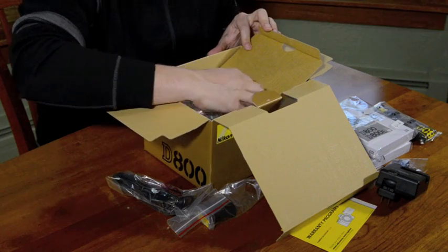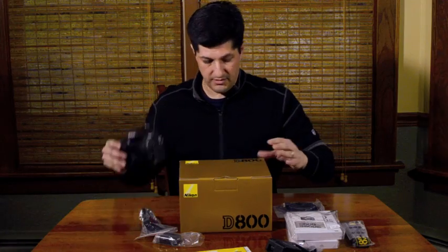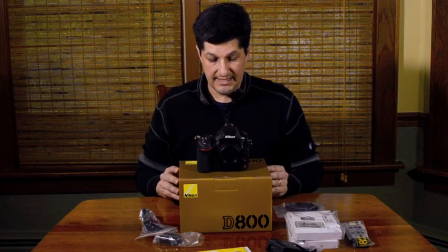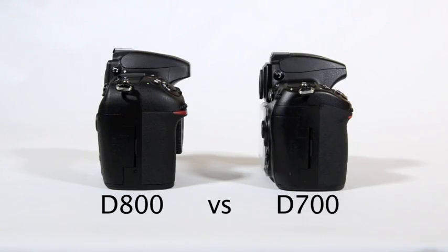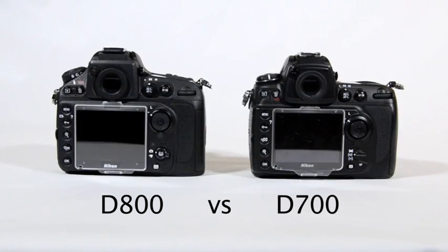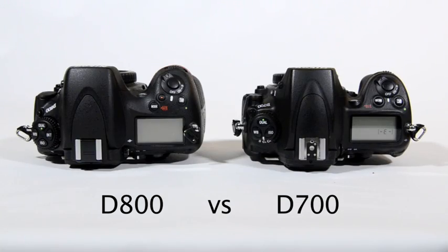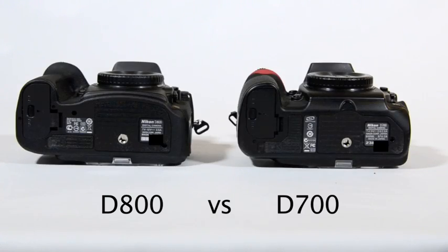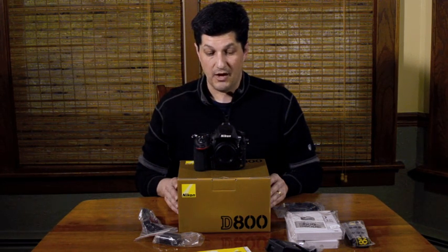And now for the camera itself. Here's the new D800 from Nikon. You can see that it has a very similar profile to what the D700 had. It's a little bit bigger and has a slightly thicker grip, but it actually has a phenomenal feel to it. I really think this is going to be a fantastic camera. I'm really looking forward to playing with it — both at its high-resolution 36 megapixel capability as well as using it for video. I hope you enjoyed this little presentation and check back with me again.